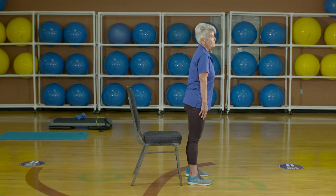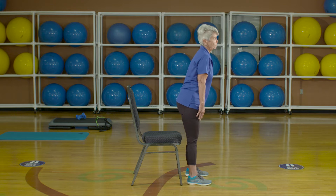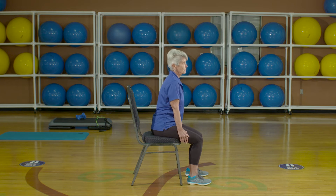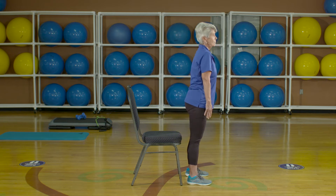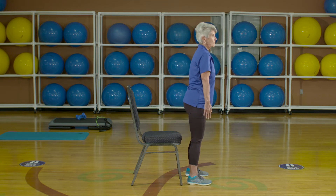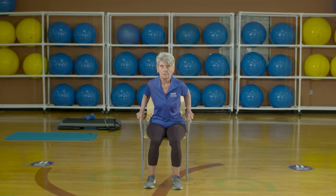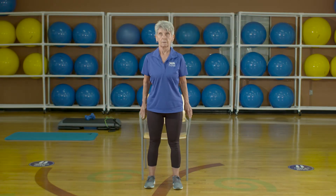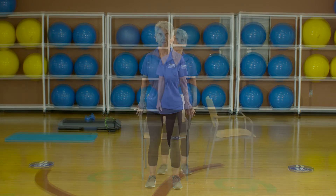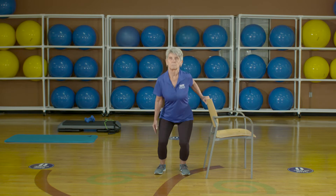Next, we'll sit back down. In a controlled manner, lower yourself back into the chair by pushing or reaching back with your hips. Remember to keep your head up and core engaged. For assistance while performing this exercise, include a chair with arms or handles for balance. For an added challenge, stand beside the chair.